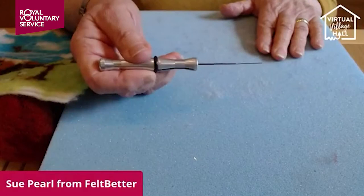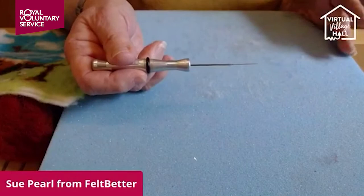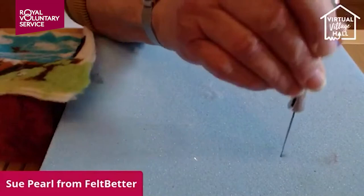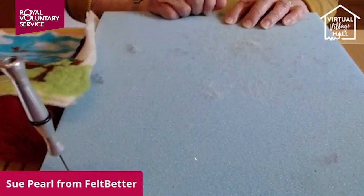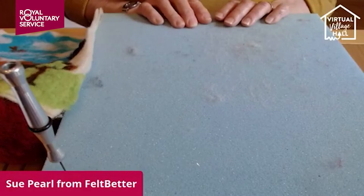The needles are sharp — beware. This is not something for young children to work with, and they also break quite easily, so you have to be careful. When I'm not using them I just pop them on the side of my foam pad until I'm ready to use them, all lined up at the bottom.